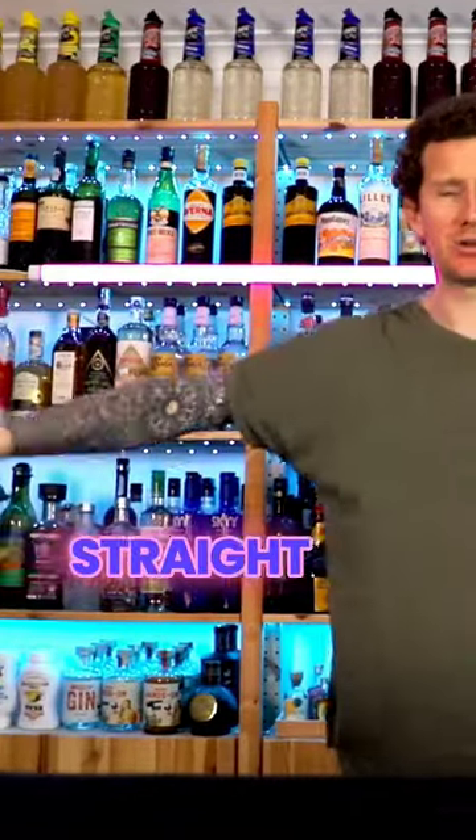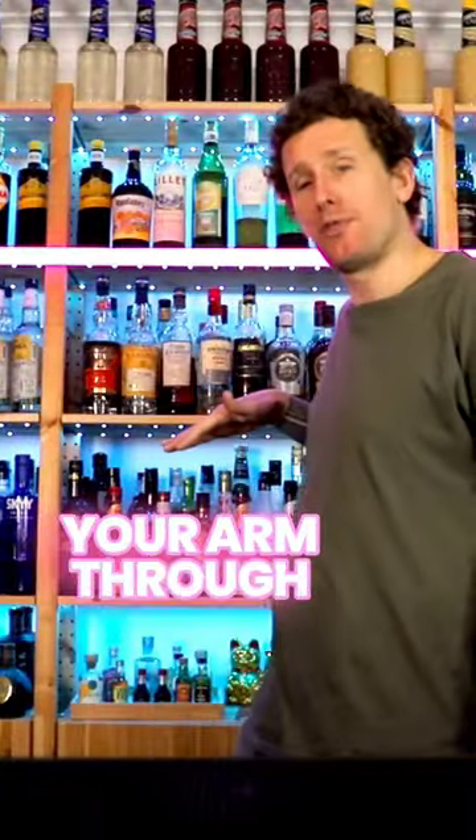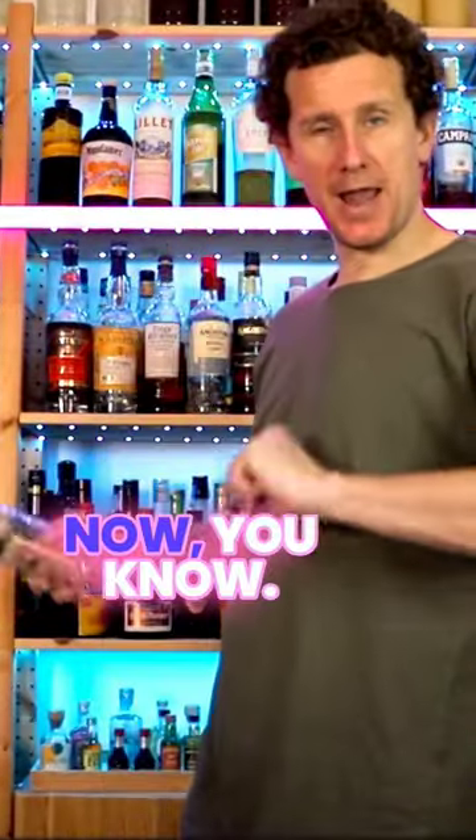When you're performing the roll down the arm like this, don't stick your arm out straight — keep your arm relaxed. Let the bottle roll down gently, and even pull your arm through the bottle like this, so that you can then have enough space to catch the bottle. Now you know.